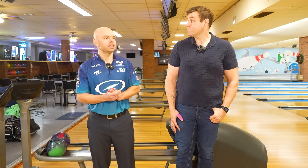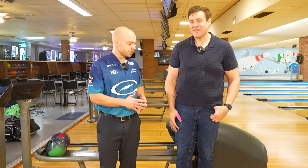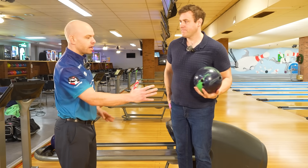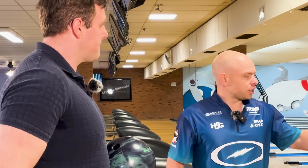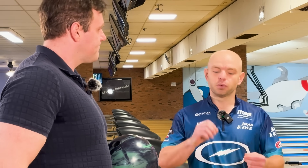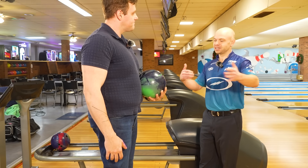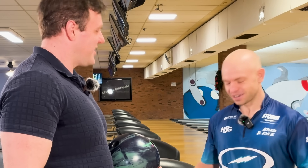All right Kevin, first things first, we've got to figure out what pattern we are bowling on. I'm going to coach you through it. I want you to grab your bowling ball and line up all the way on the right side part of the lane. This first shot — we're not trying to strike. Nine times out of ten this is not where we're going to play. We're just trying to see: is there hook on the lane, or is there a lot of slide?